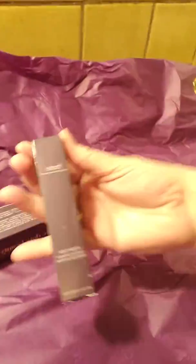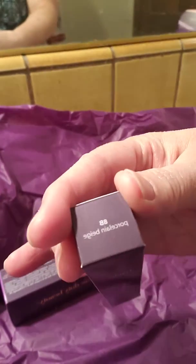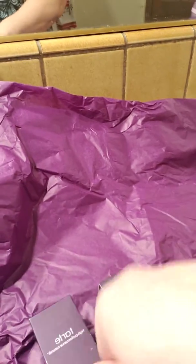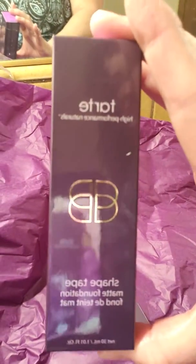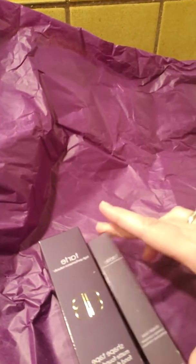So what I ordered was the Shape Tape Contour Concealer in Porcelain Beige — we'll see — and then I ordered the Tarte Shape Tape Foundation. This was on sale for $19, I think it was half off, yeah it was a crazy deal. They're by far their best seller. I got Fair Light Neutral for the foundation color, and Porcelain Beige for the concealer.